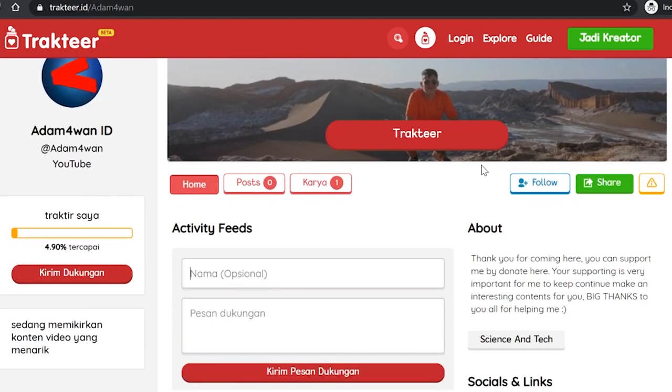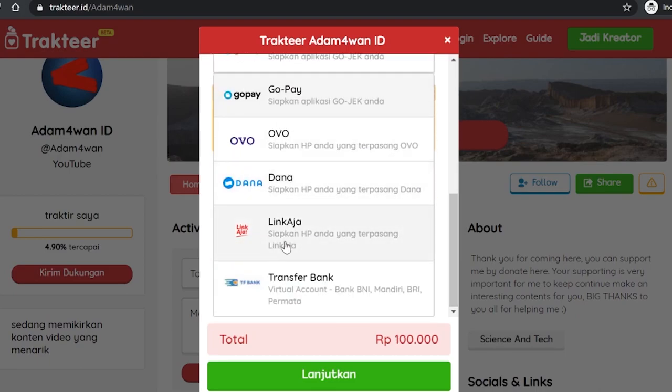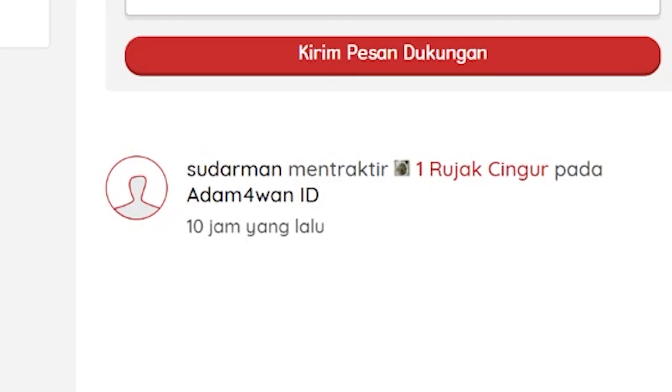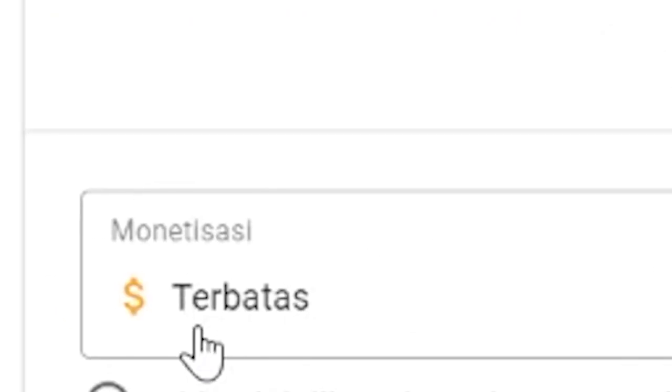Cuma ingin memberitahu kalian, jika konten ini menarik, informatif, dan kalian merasa terhibur, silakan dukung saya dengan cara mentraktir saya di platform traktir. Kalian bisa mentraktir saya rujak cinggur sebanyak yang kalian mau. Tenang, nama kalian bakalan muncul kok di platform traktir. Traktir saya dengan mengunjungi link di bagian deskripsi. Terima kasih banyak telah mendukung saya.